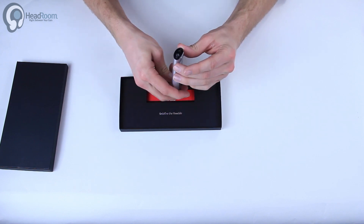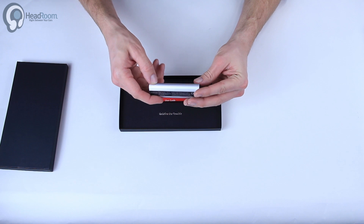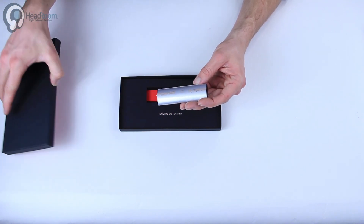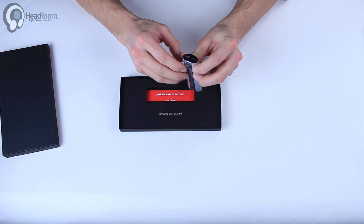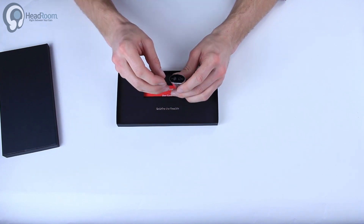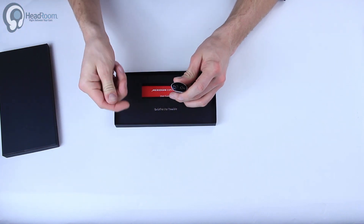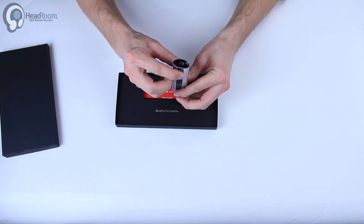There we go. Looks like we've got a metal enclosure. There is a protective plastic wrap on this, so that's where a little bit of that red came from on the inside of this packaging. You can peel that off. On the front here we have a headphone output. This is also a line-out — analog line-out, fixed line-out — and an optical out as well. It has a little protector plug in there to keep dust out of it.